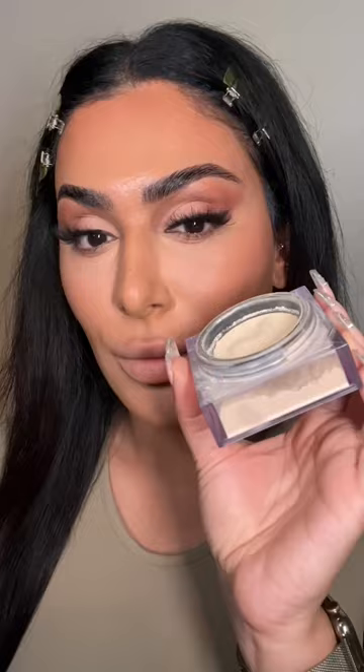I'm now gonna go in with my Easy Bake baking powder. I'm gonna grab this cute little sponge and go right under my eyes, dragging it out. Does anybody know what this is called? This is called your nasolabial fold — or your smile lines. I'm gonna go right in there and connect it to the corner of your mouth.